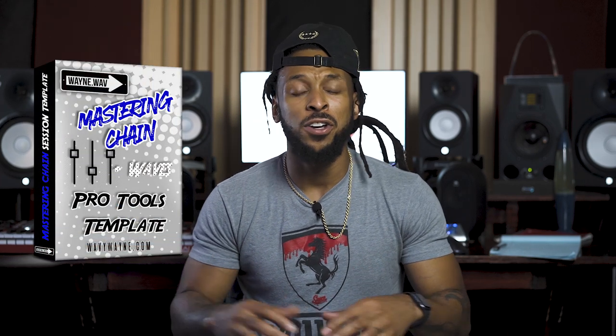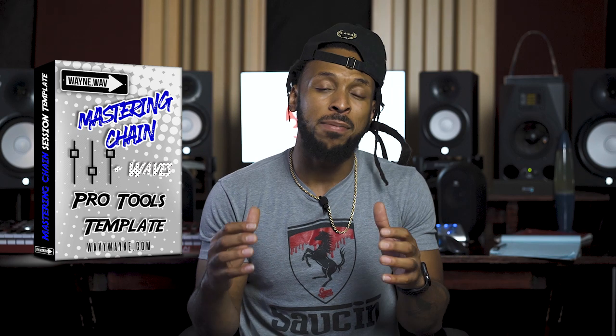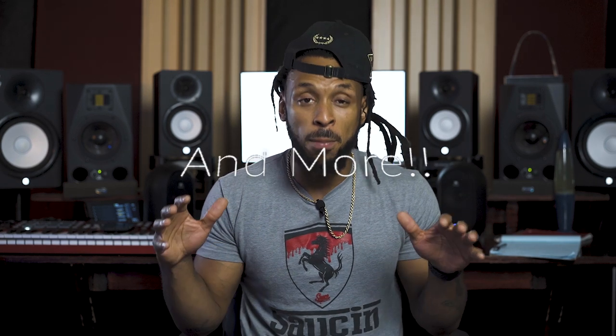That's why I've created the first ever desktop mastering session template. This is going to help make it a whole lot easier for you to conquer all of the standard components of mastering like low end control, multiband compression, limiting, de-essing, noise reduction, EQing on the master, dithering, and so much more.